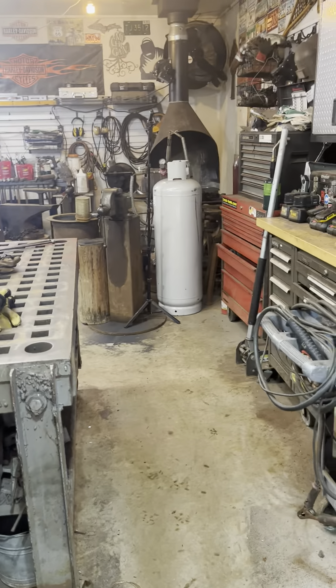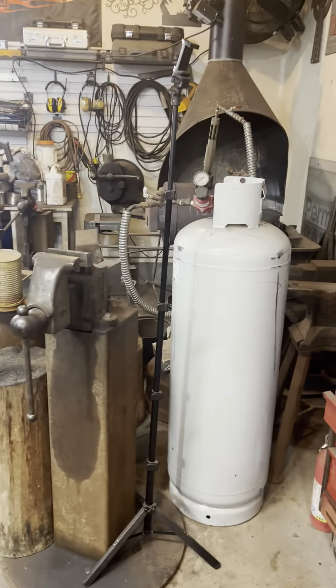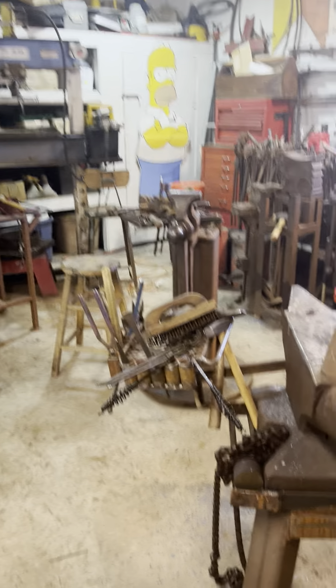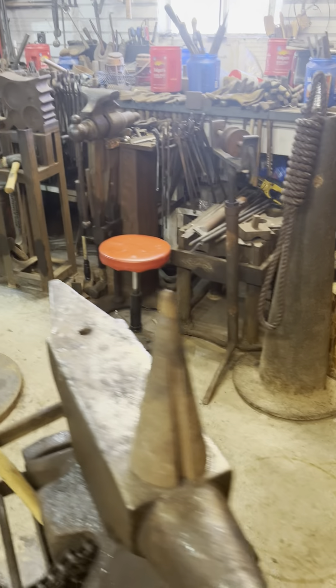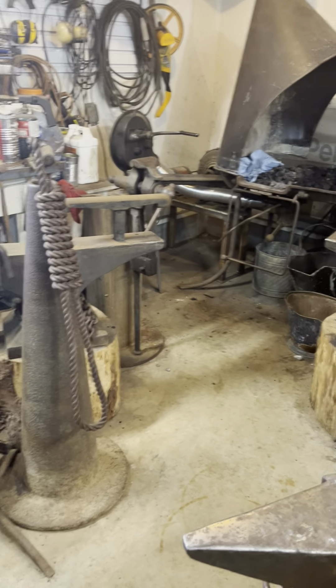If we move down this way, we come into the forging area. I'll give you a pan around here first and we'll look at everything. Double-horned North German anvil, leg vices, cone mandrel.